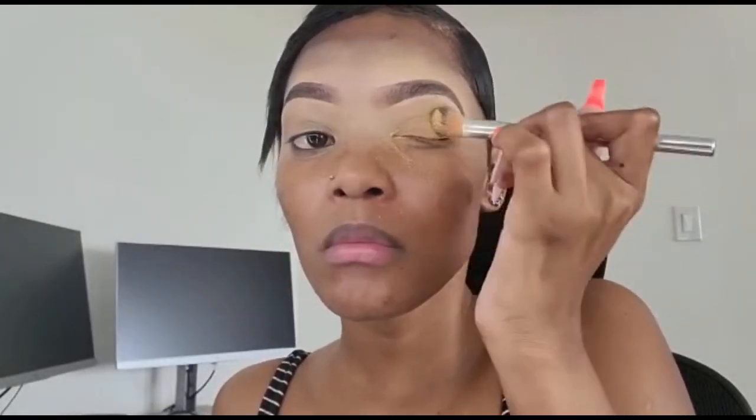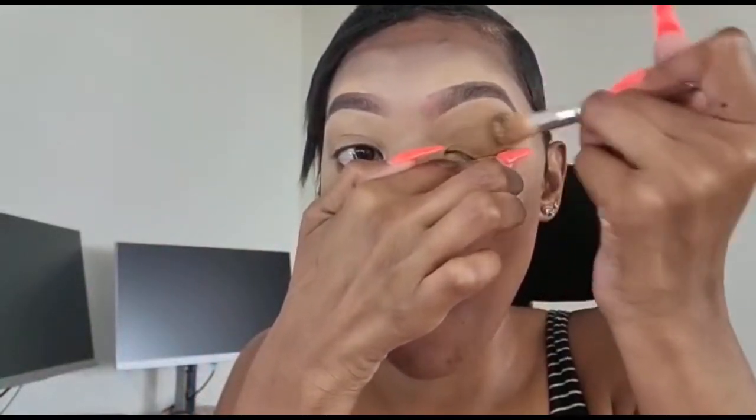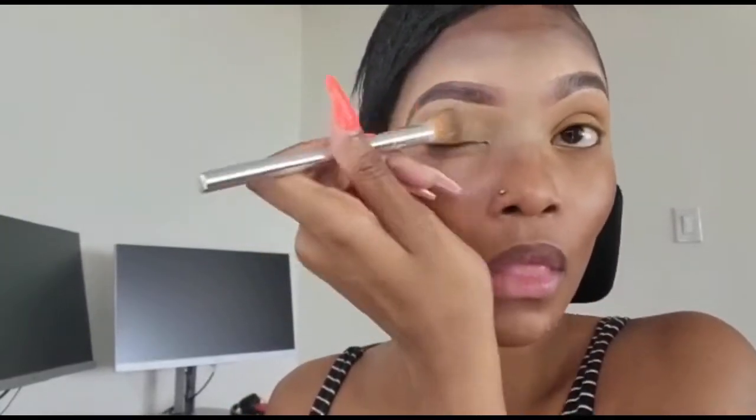Here we have the Fenty Beauty setting powder in the shade Honey. I use it to set my lids because whenever I do my brows, I bring the concealer all the way down to my lids so it can act as a primer — I don't use eyeshadow primers. I use a smudge brush with compact bristles to pat the Fenty setting powder onto my lids so it doesn't crease. This also helps pop the eyeshadow color because it acts as a base.